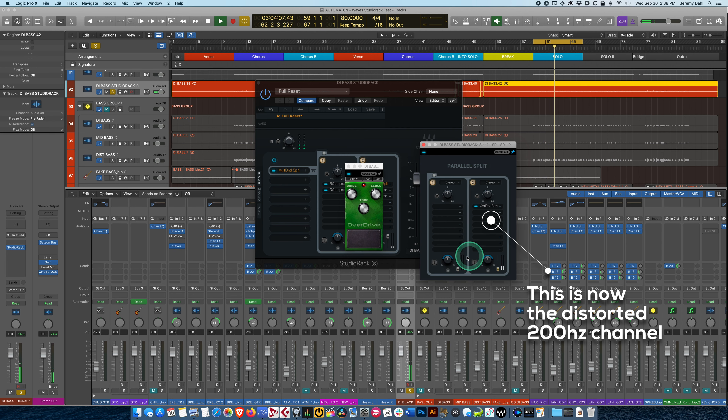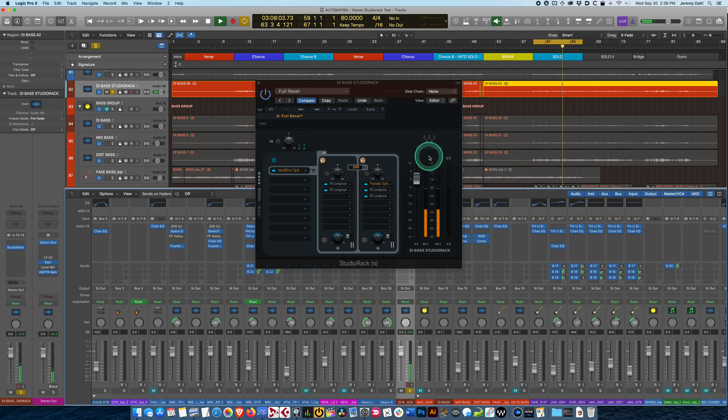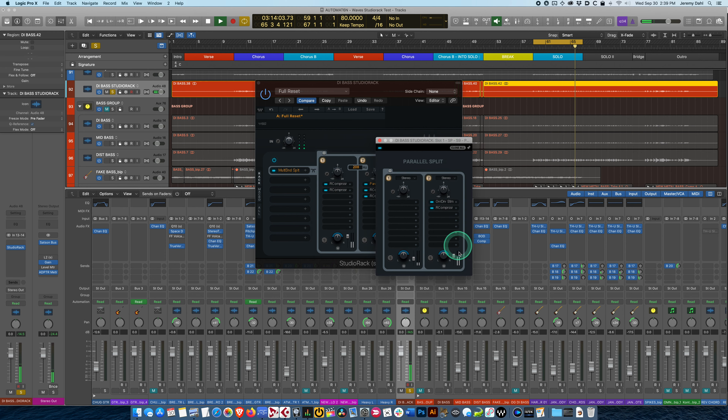So this is 100% distorted, or I can blend this in. Let's put these back to zero. I think what I'm going to do is keep the distorted high and bring this clean one down quite a bit. Okay, so now we've got our three channels. I can just go into the parallel split anytime and change that however I like — it's beautiful.